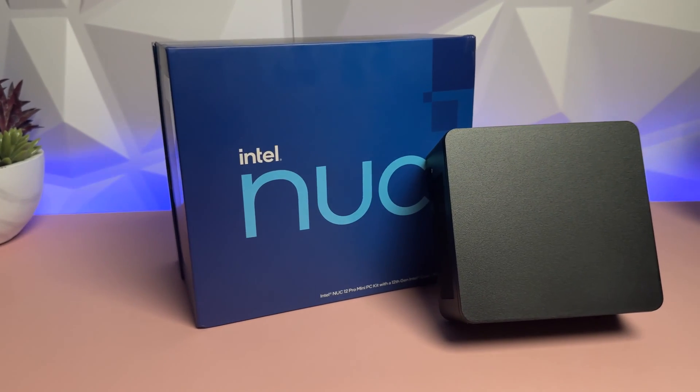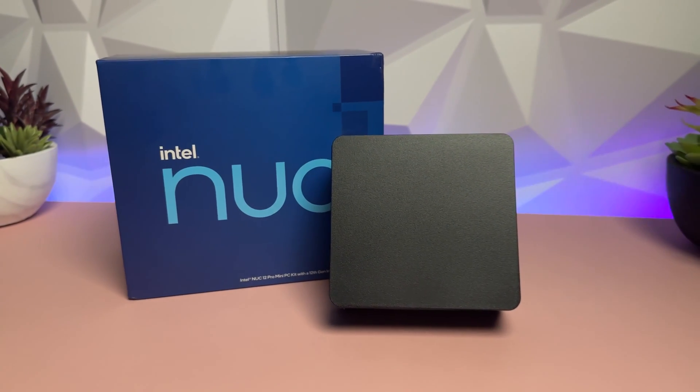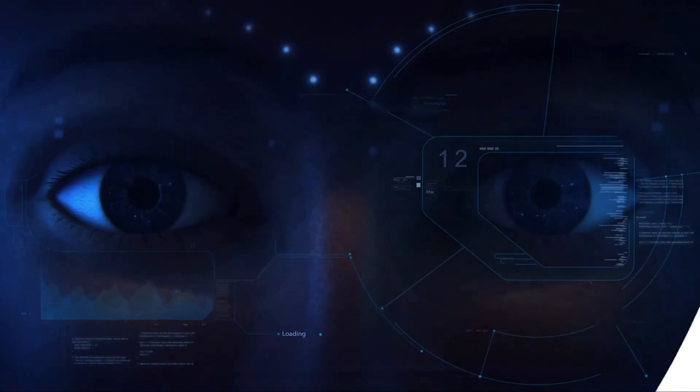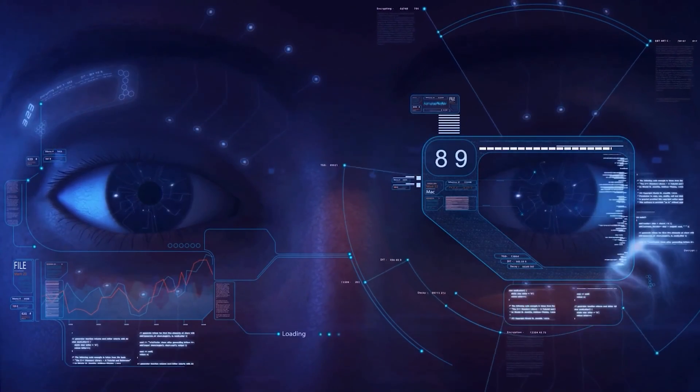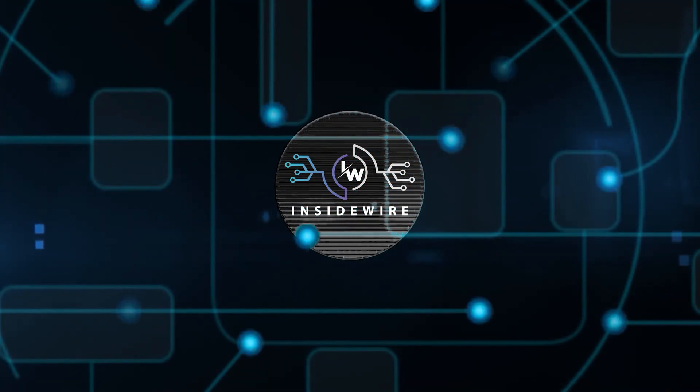This small form factor PC is the solution to all your space problems. No longer do you need that bulky PC tower — this will replace what you have. Now some of you may have already heard about the NUC before and some might be seeing this for the first time, but stick around and let me tell you a little bit about this form factor PC and how much power is packed into it.